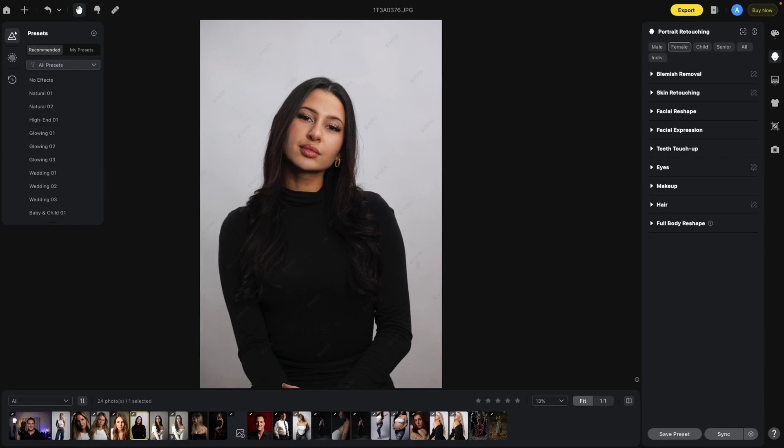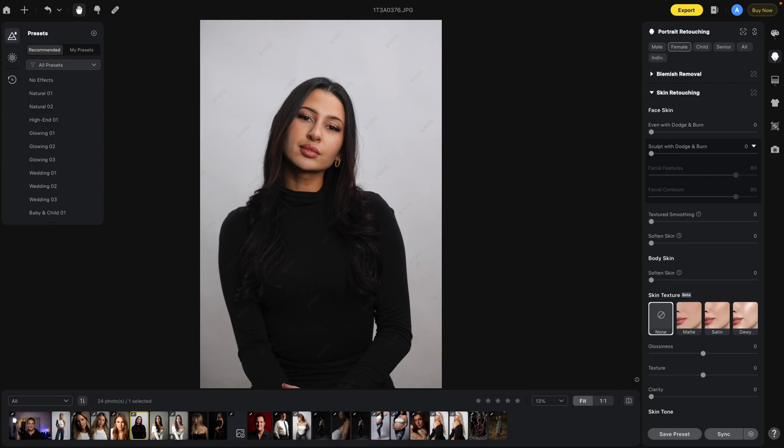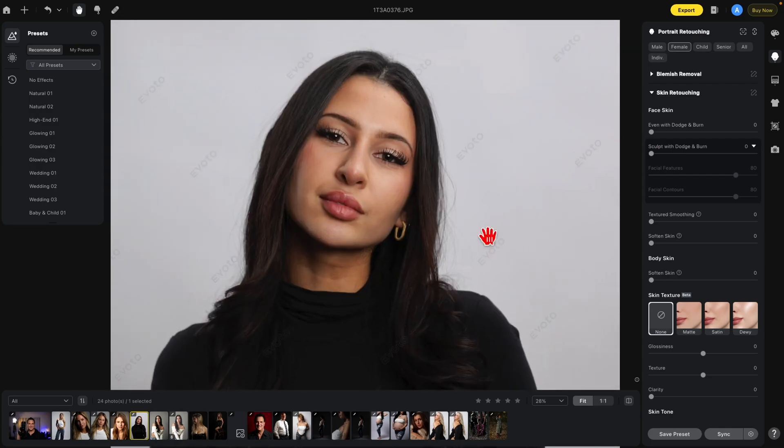The second section under portrait retouching is skin retouching. We're going to start from the top and work our way down. On this image we're going to start with Even with Dodge and Burn. What this does is take some of the light areas of the skin and some of the dark areas and blend them together for a more even look. Let's bring that up to 100 so you can see before and after.